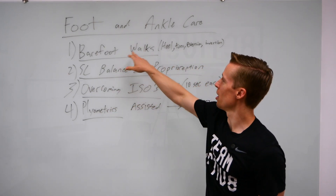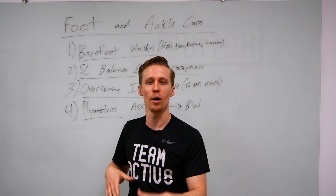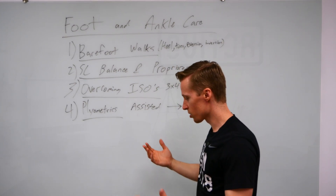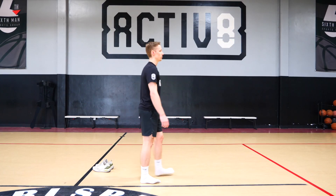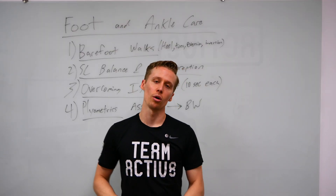Four things that we can do: barefoot walks — pop the shoes off, let the feet and ankles move the way they're supposed to. You can do heel walks with toes nice and high, toe walks with heels nice and high, everted walks on the outside edges of the feet, and inversion walks on the arches of your feet with the outside edges up.